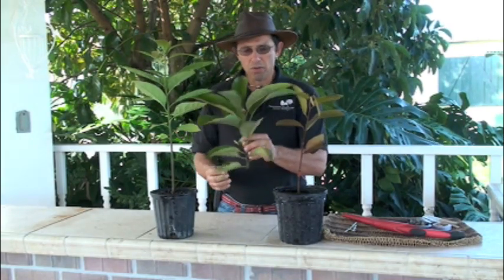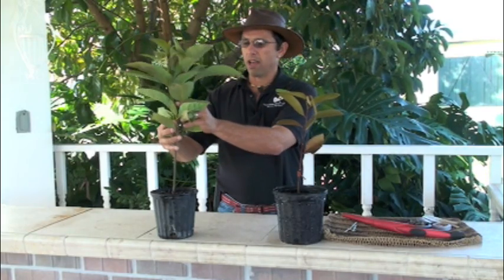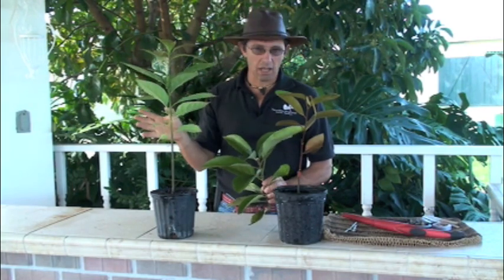When we graft a tree, we're going to have a two-part tree for the rest of its life. Remember, we are not creating hybrids. What we are doing is joining the mature variety with the rootstock — the seedling tree — to make a two-part tree, and that two-part tree will remain that way throughout its life.